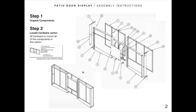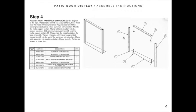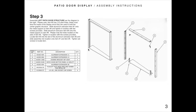We found it's easiest and fastest to assemble the left and right patio door structures first, and we're showing you how to do that here. There are top vertical extrusions. Along this edge — the front of the patio door display — it's straight. The other side is angled, and the reason it's angled is that when the whole thing is assembled, the patio doors pitch in just a little bit so they're at a slight angle.